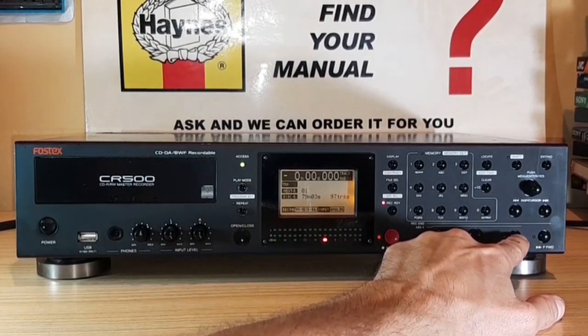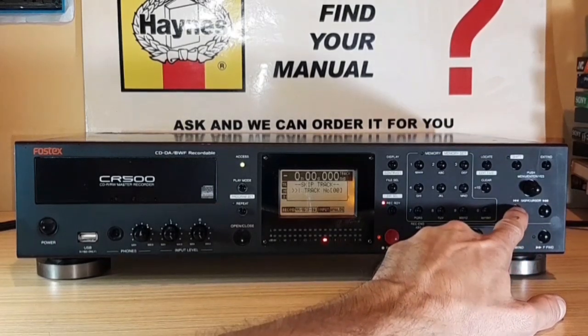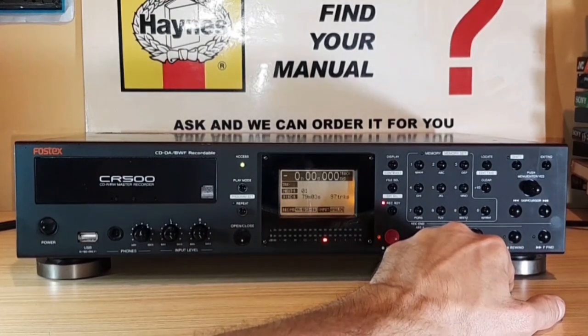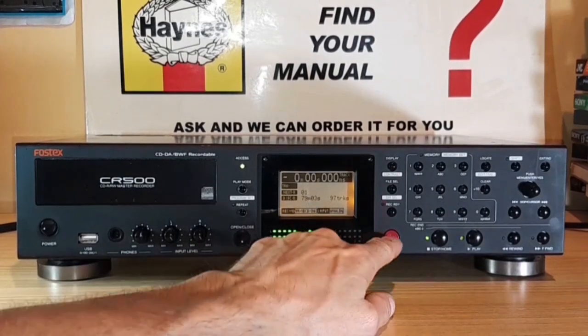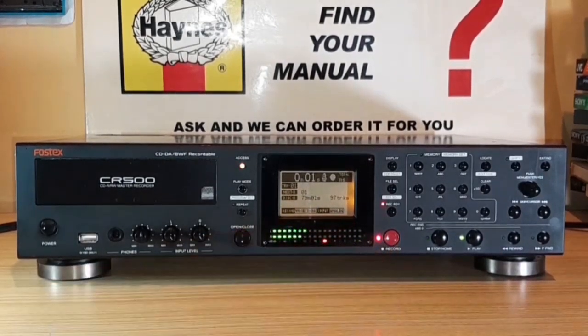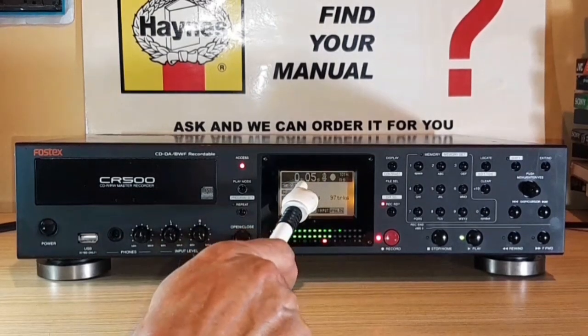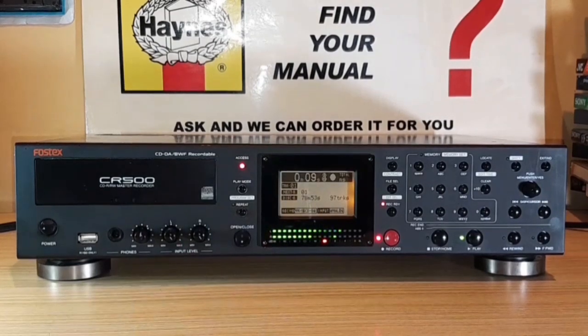I got a bit excited and didn't actually press the record button, so here we go — level set, source in, press record, and it's recording now. The display once again shows the elapsed time and the recording time left on the disc itself.